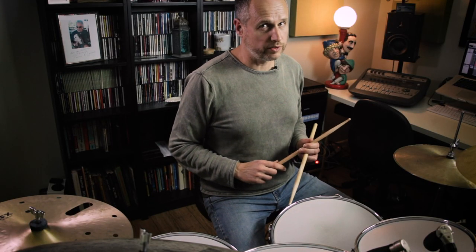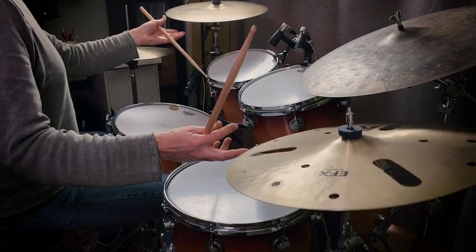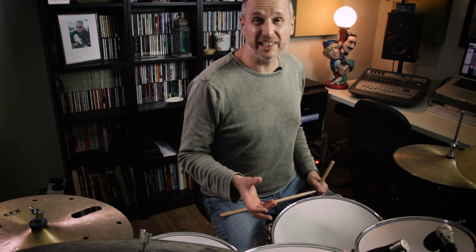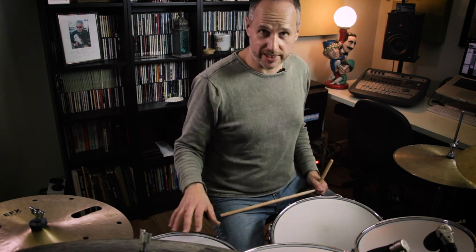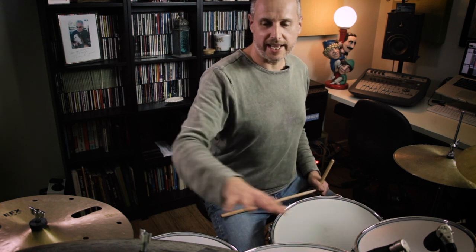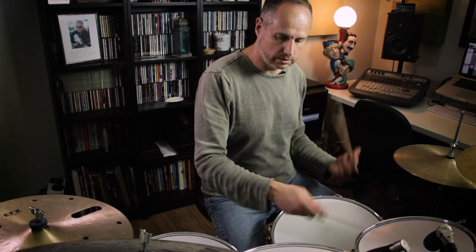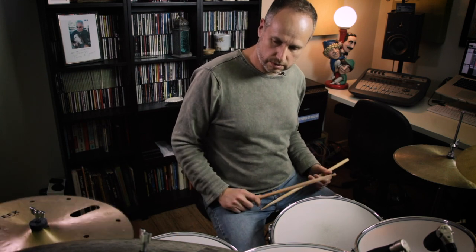Here's the same thing a little faster. Another orchestration I like is to keep all the right-hand strokes moving around the drum set and all the left-hand strokes on the snare drum. To get technical and nerdy, this is what's known as oblique motion — where one hand stays at one surface and the other hand moves around the drum set. In this case my left hand stays on the snare drum and my right hand moves around the kit. Here's a slow version of that.